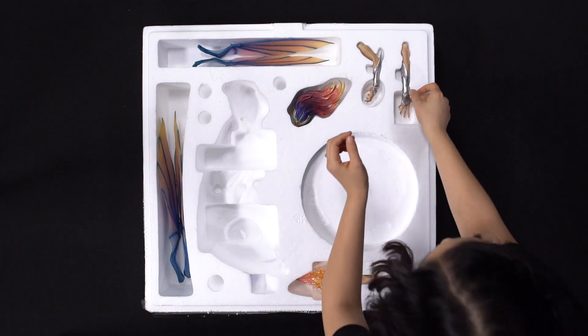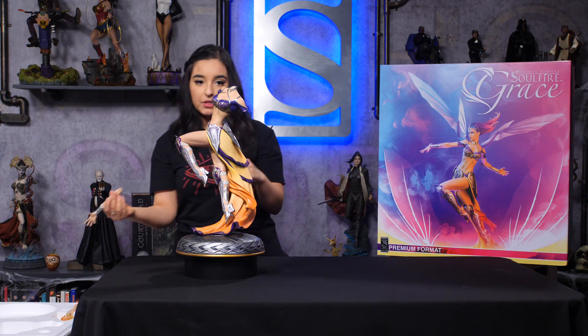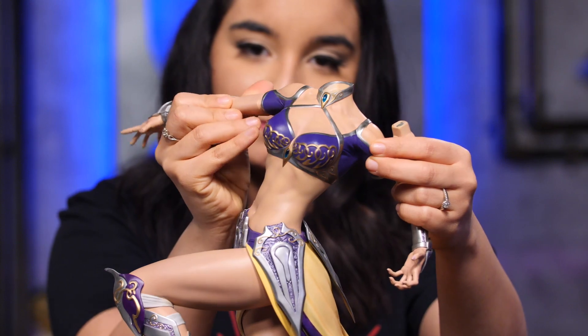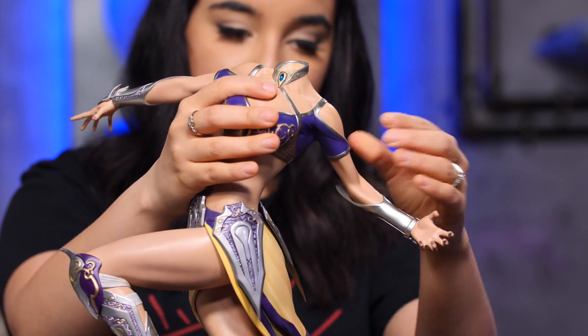Now we're going to move on to her arms. Now with her arms, they are magnetized, so they'll just slide right in. And then her left one.